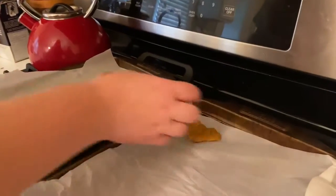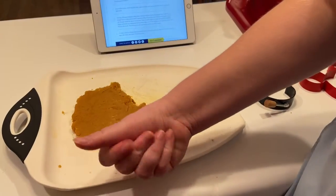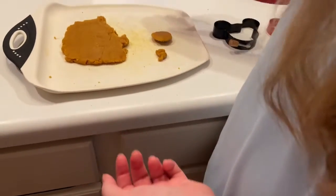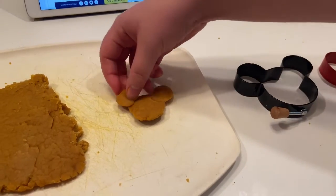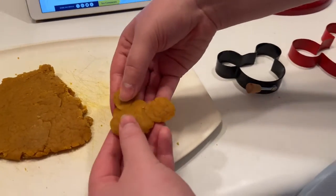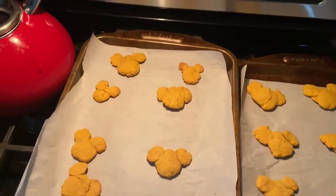There are various Mickeys on the pan. If that works, I'll do it. Okay, here's how they turned out — let them cool before he gets a taste test.